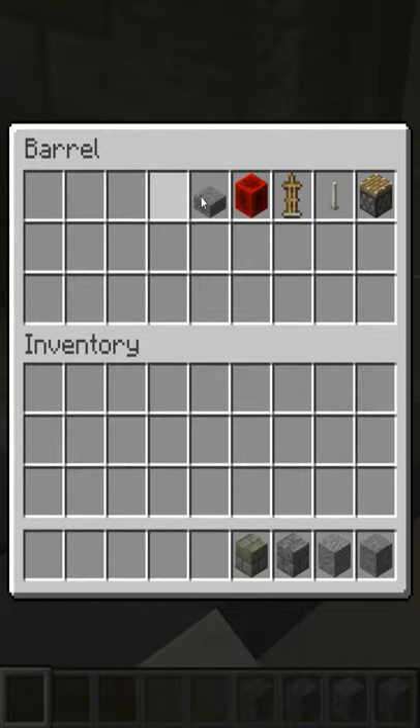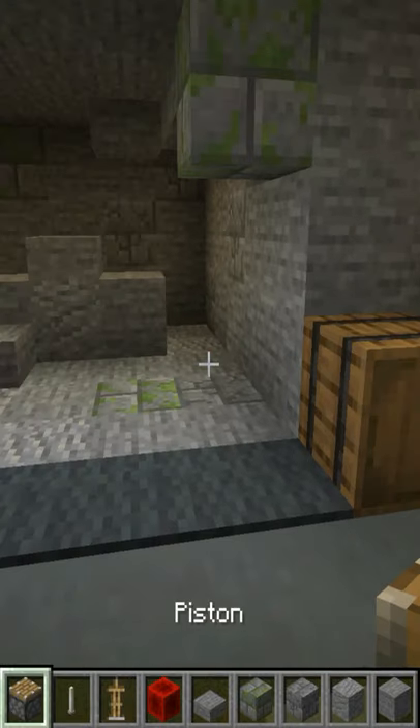We're going to need any blocks we need for decoration, a block of redstone, an armor stand, an end rod, and a piston.